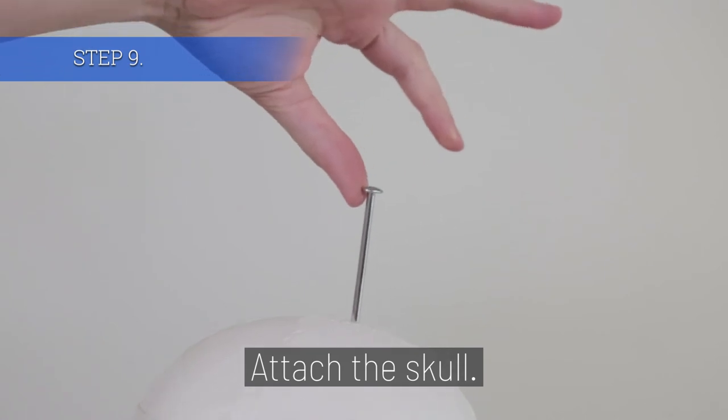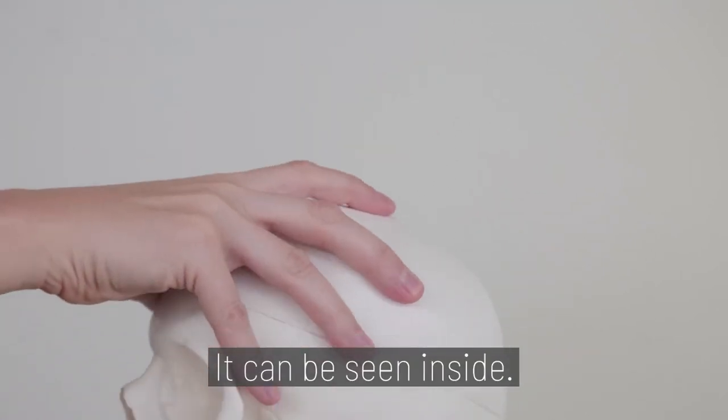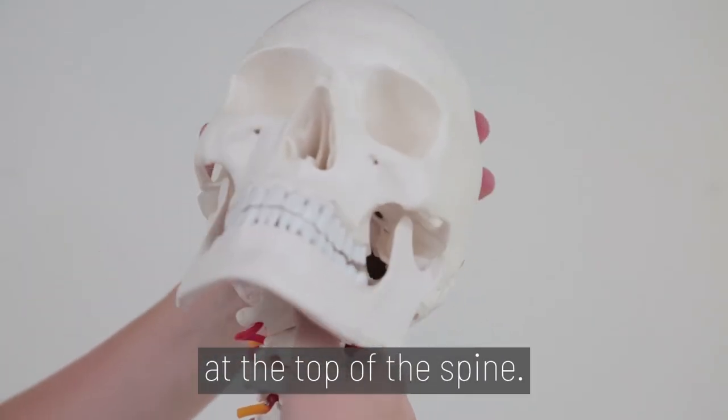Step 9. Attach the skull. There is a pin that goes through the top of the skull and can be seen inside. This must be inserted into the rod at the top of the spine.